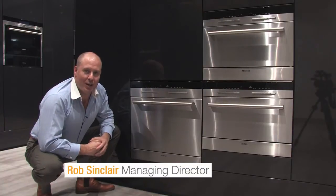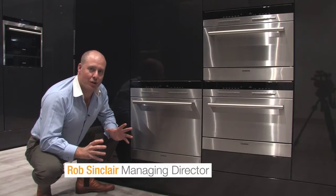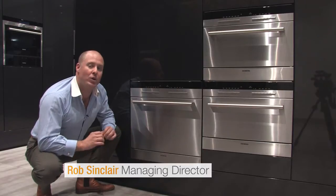Hi, Rob Sinclair for MNIST Trading. There's nothing more exciting than when our industry releases new product, and today I'm with one of the best.